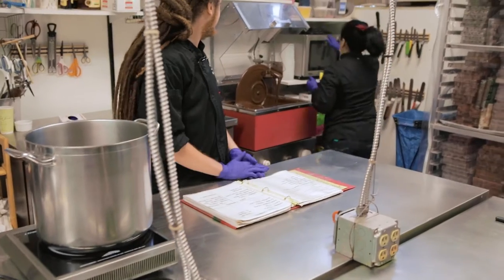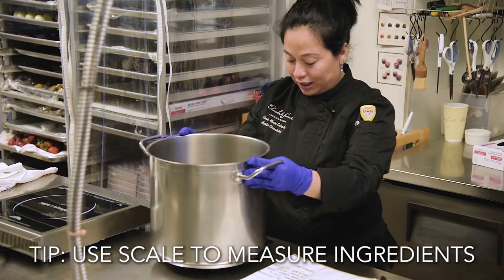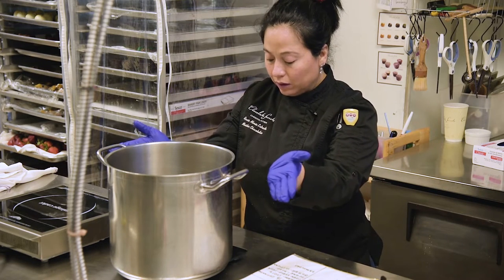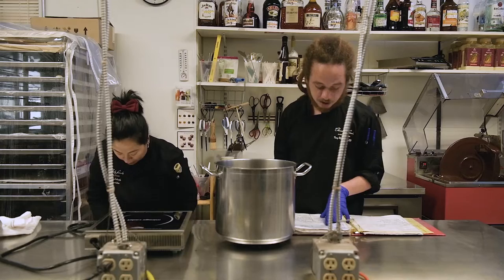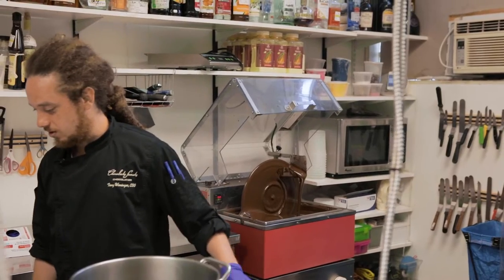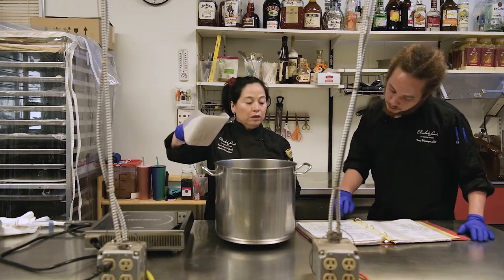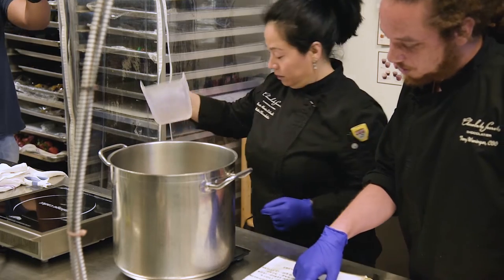Let me bring my scale. The first thing we add is the sugar at 2,040 grams. I like a recipe that starts with a lot of sugar! 2,040 grams — this is the sea salt caramel.